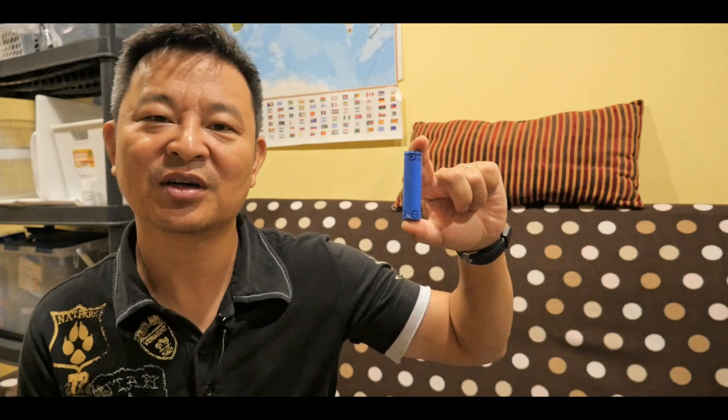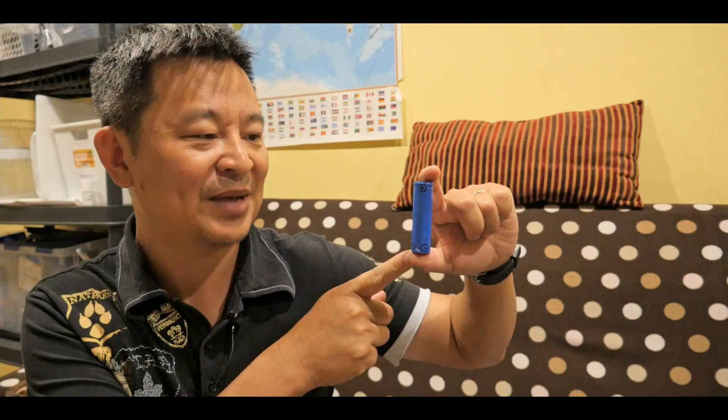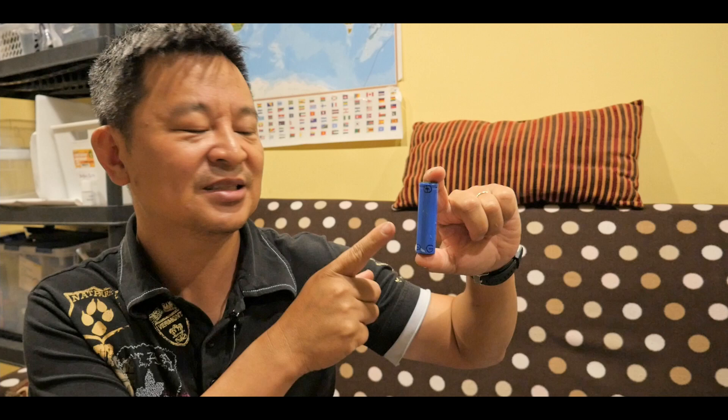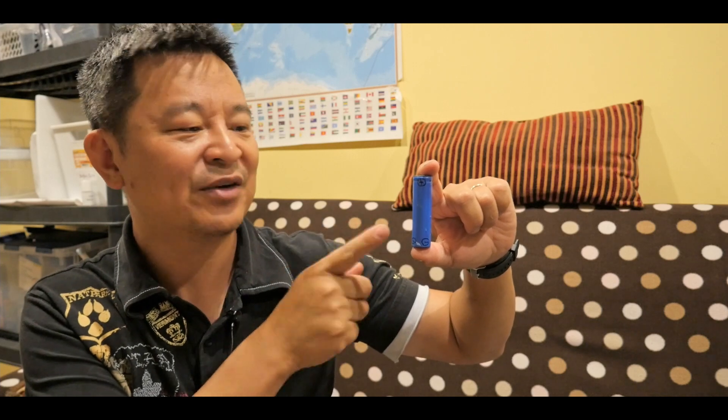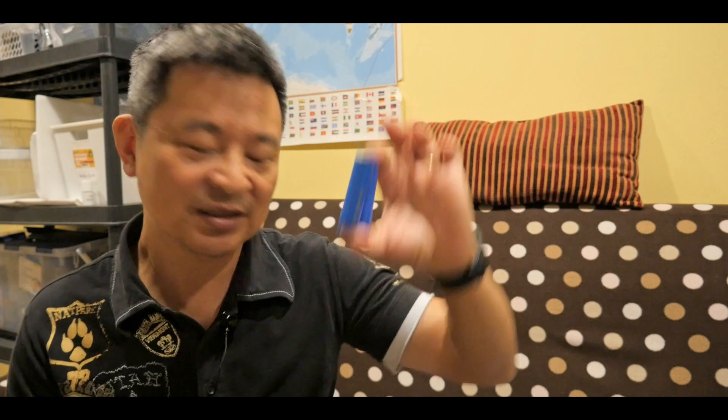Hi, welcome back to EducateTube.com. My name is Sipsky, your host. Today I want to talk about lithium batteries. This battery here is used to power a lot of my electronic devices. In fact, I modified my electronic devices to use this type of battery. This is the 18650 lithium battery type, and two of these can power a standard smartphone. So let's talk about it right now.